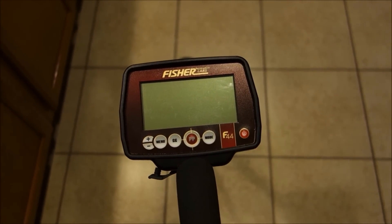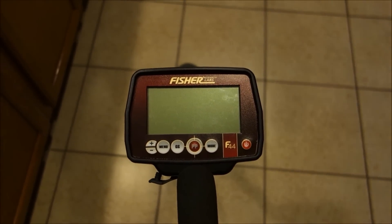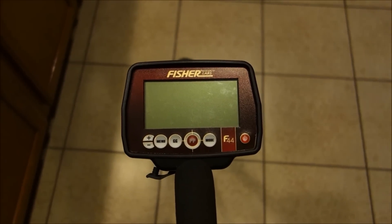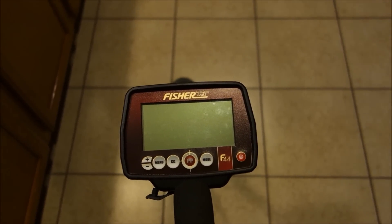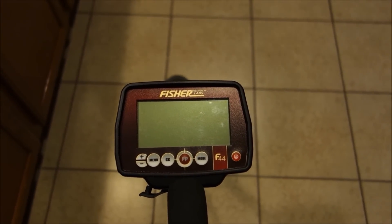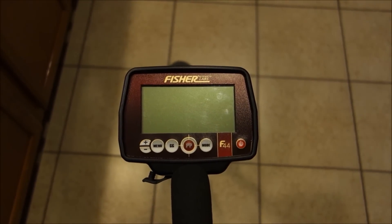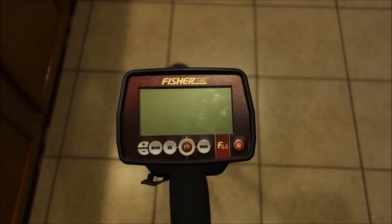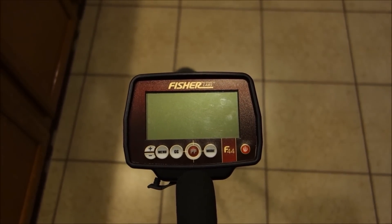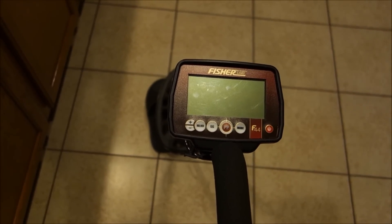Colorado has terrible, terrible soil — my backyard just eats metal detectors alive. I'd be impressed if this thing gets four to five inches on a quarter out there. In my soil, four to five inches is like eight to ten inches anywhere else in the country. If it can hit a four-inch quarter here, I'm confident it can hit an eight-inch quarter in mild to medium soil almost anywhere else.